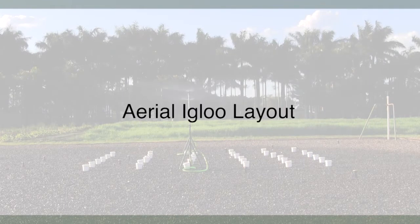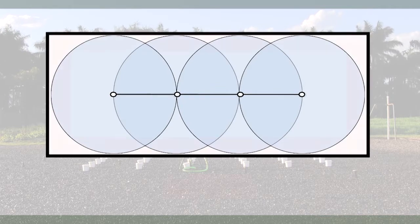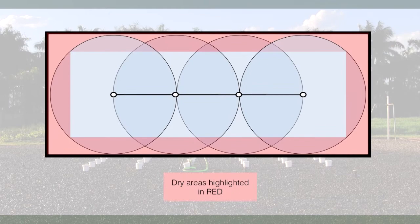Another common option, particularly for igloos, is to have a single central line of sprinklers down the middle of the growing area. With this layout, the distribution pattern of the sprinklers leads to dry edges and corners, because not all plants receive water from four sprinklers.